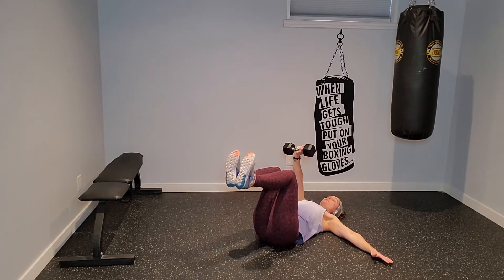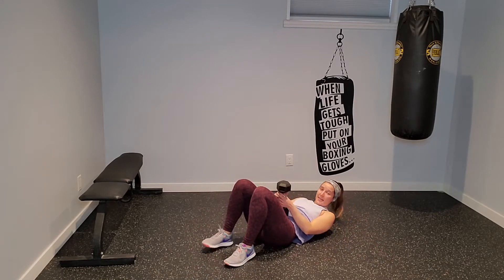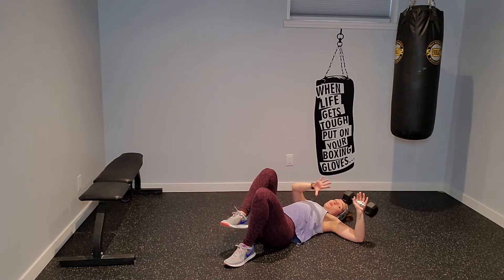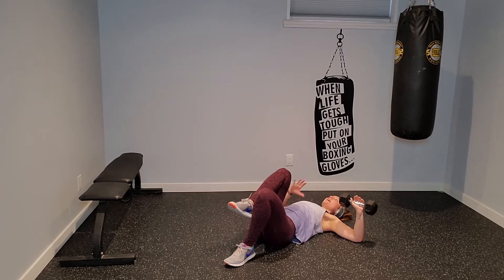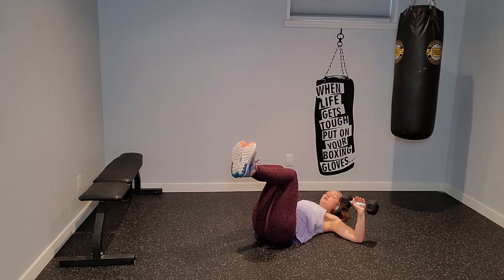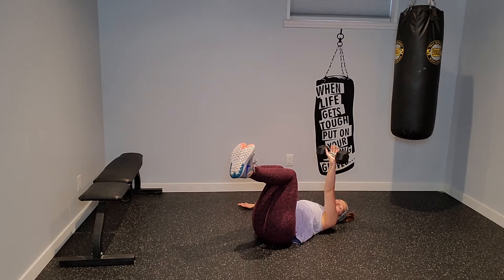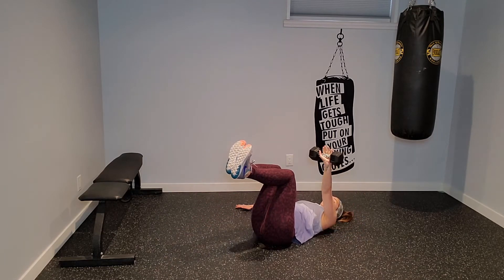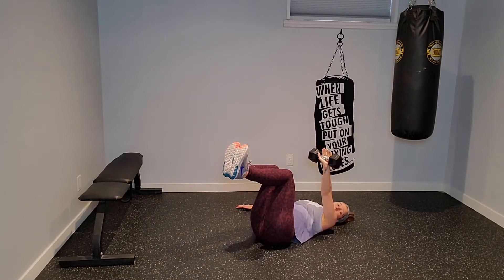Switch arms, take a breather. Your rest times are going to slowly become less and less. The weight is now in my left hand, extend the arm all the way up. As I drop my left arm I'm going to extend my right leg, press up — switch, left arm, right leg.